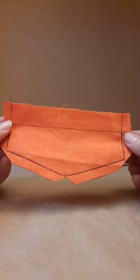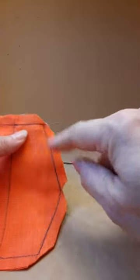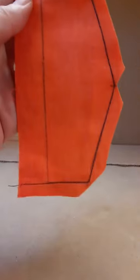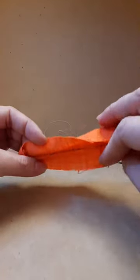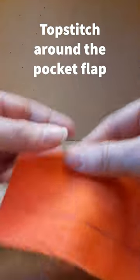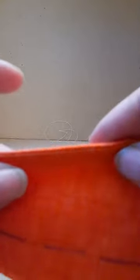Bag out the pocket flap. Be sure to sink the needle exactly in the corners, then trim and clip. Turn and press. Thread mark the top line of the pocket. When you press, make sure as always to roll the seam slightly to the underside.